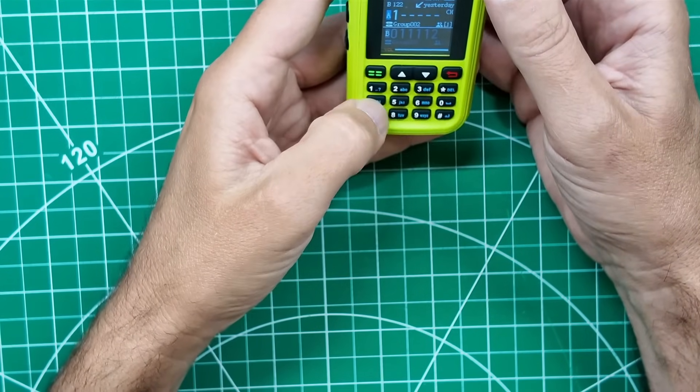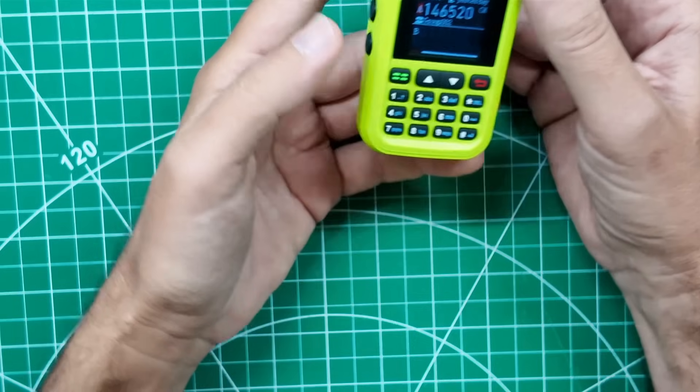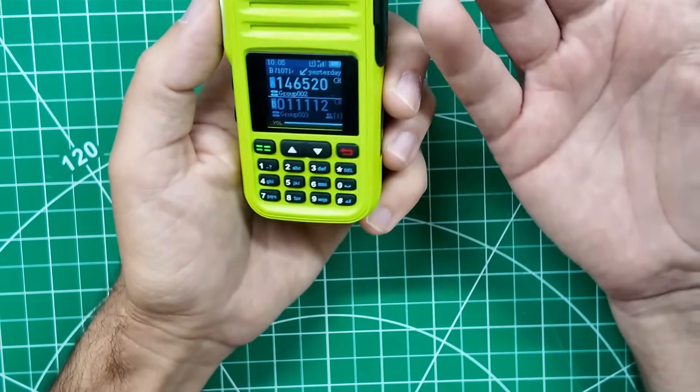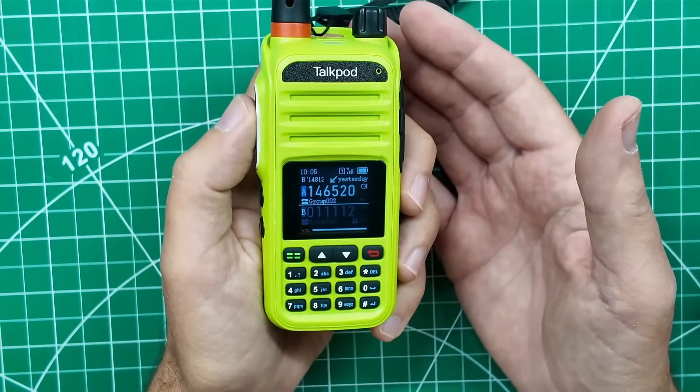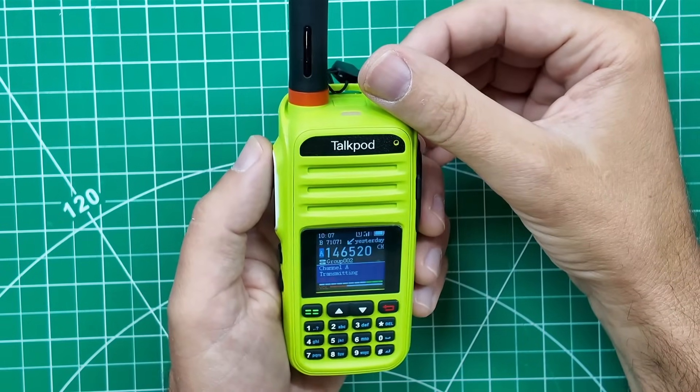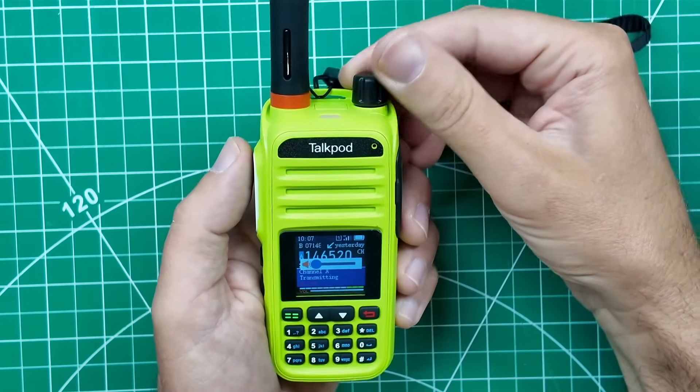Let's try 146.520, which is your 2-meter national calling frequency. Since this isn't a ham radio, I don't actually need to use my ham radio call sign. Let's make first contact. I'm on the TalkPod N39+, trying out the LinkPoon system for the first time — anybody out there? It says it's still transmitting. Channel A transmitting, 36 seconds. We appear to be stuck in transmit. We hit the one-minute mark.